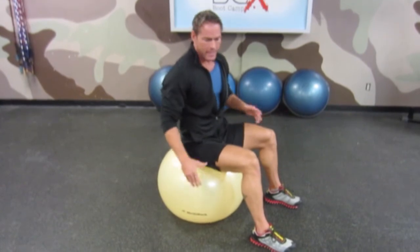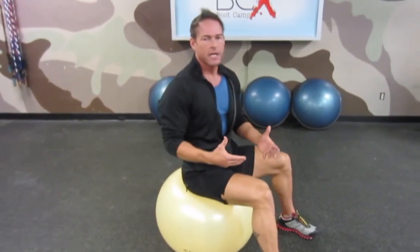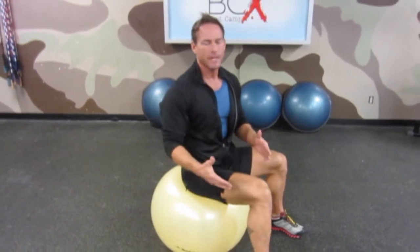Everything we do on this ball creates instability. That's going to challenge our core and challenge our extremities to make up for that countermeasure. And that's why these balls are so amazing for your physique.